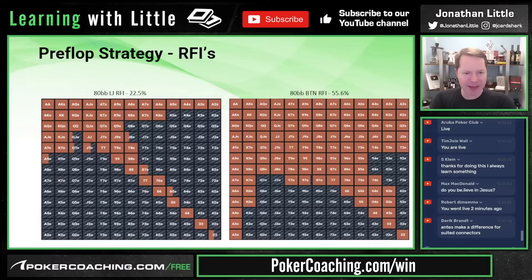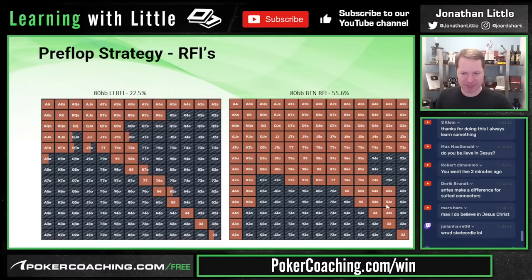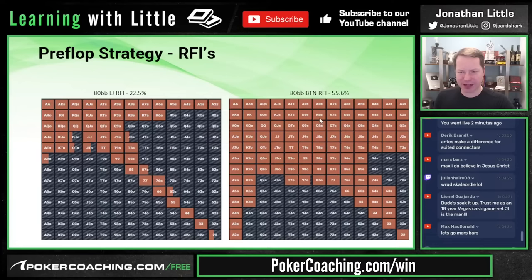Move over to the button where you get to play 55.6% of hands. Now we get to raise all of them except 3-2 suited. 3-2 suited is terrible because it makes bottom pair, bad straights, bad flushes. The suited connectors are quite strong on the button — position is very beneficial.